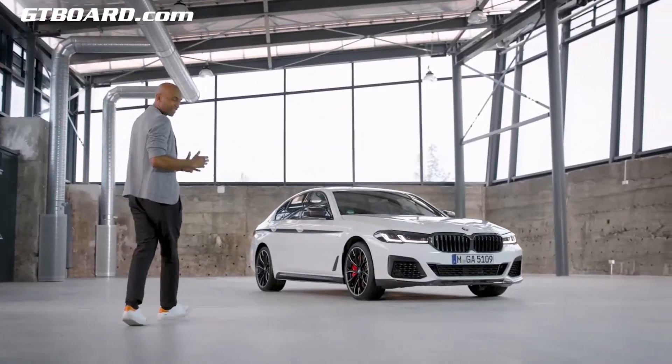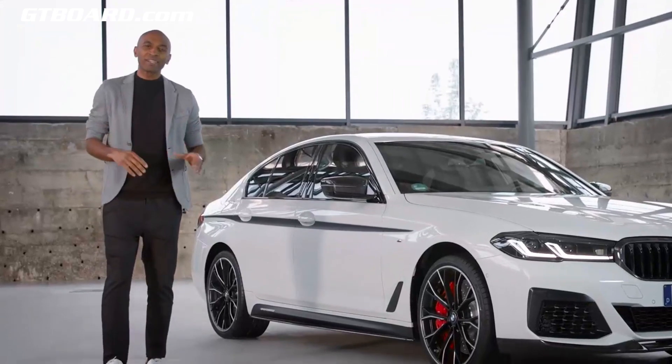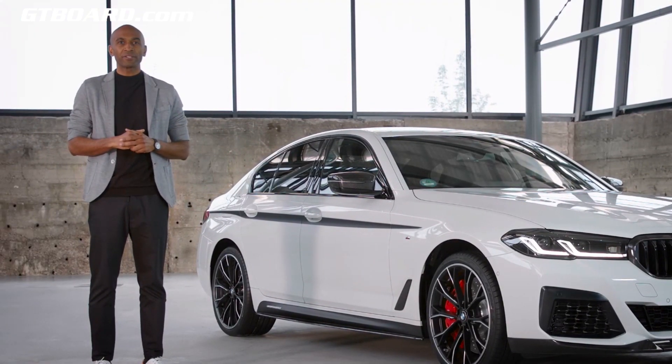Are you looking for something a bit more dramatic, more distinctive? No problem. With a variety of stunning M Performance parts, you can tailor the look of your new BMW 5 Series, and at the same time enhance the vehicle's performance.